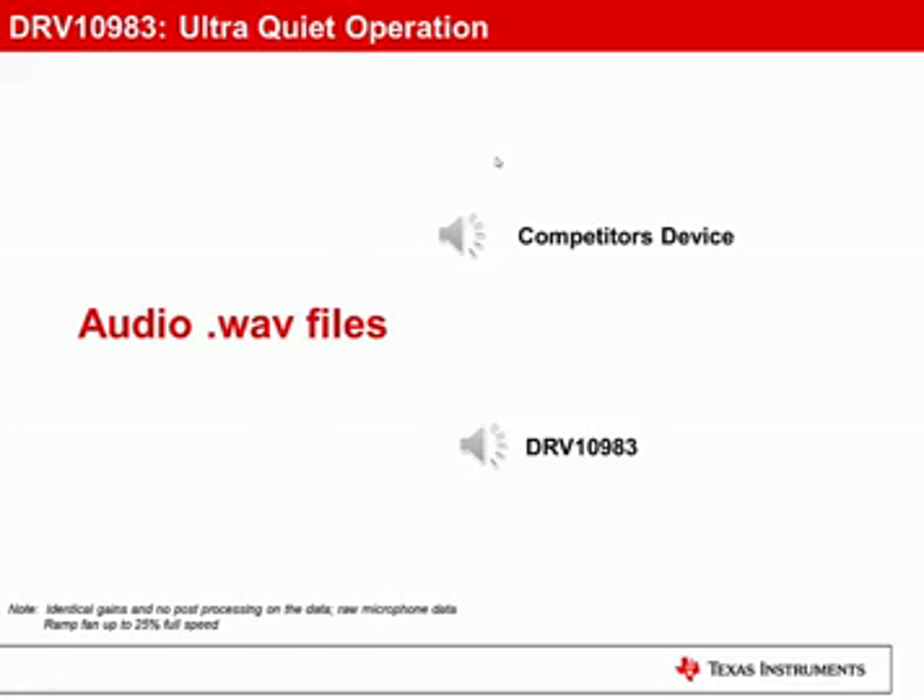Now let's listen to the audio wave files from the previous graphs. First, let's listen to the competitor's device. And now, let's listen to the significantly quieter DRV10983.